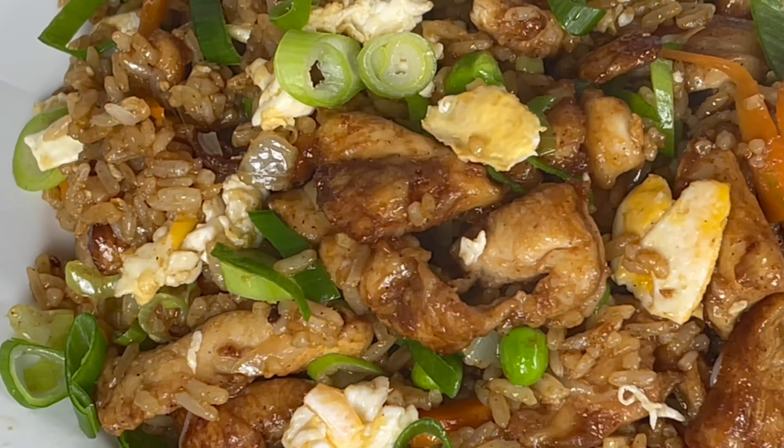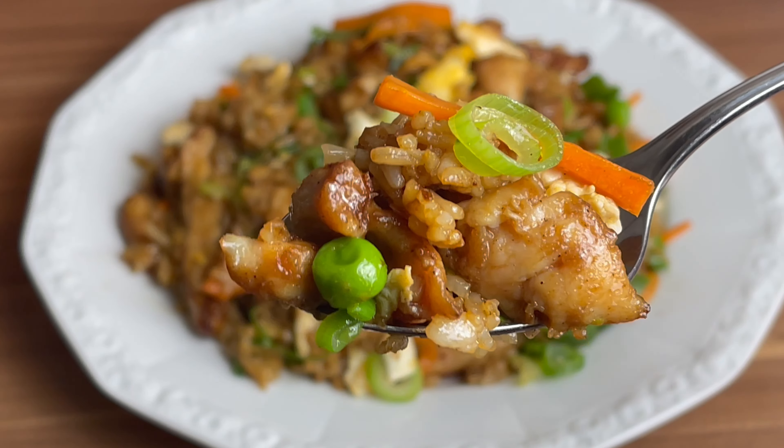Today I show you how I cook the delicious and easy chicken fried rice my friends love so much.